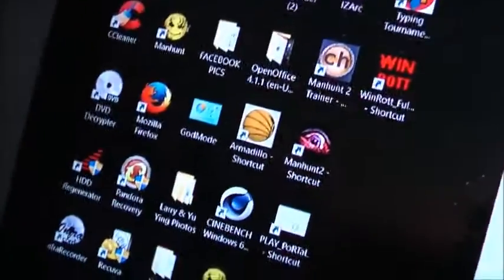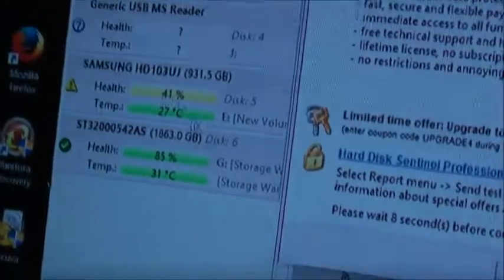Let's get HD Sentinel going. I want to show you the health of this particular Samsung drive — it has 59 bad sectors and one weak sector, with 41% health. Samsung's pretty bad. But I was happy to at least get one good hard drive. It's the other bad sector one I got in the first place, so I'm happy with what I got.